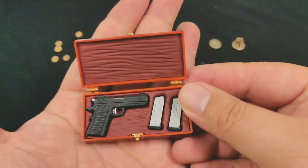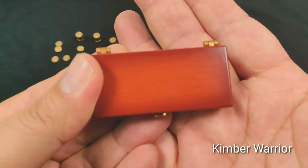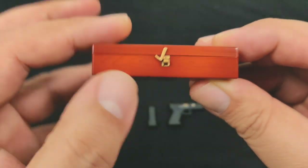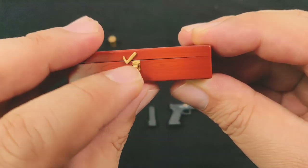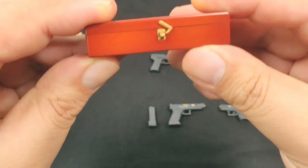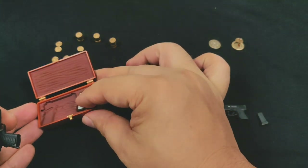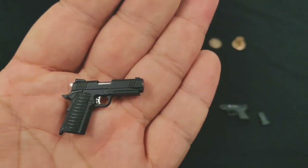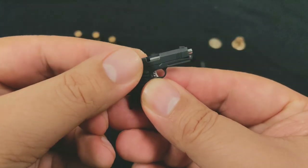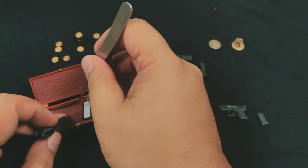For the handguns, first we have the Kimber Warrior — the one he got from the Bowery King — with magazine clips holding seven rounds of bullets, in a lovely case painted to look like a wooden box. You can also close the case and lock it if you want. Be careful, it is very fragile. Quite amazing details. All the handguns have sliding actions and removable magazines.